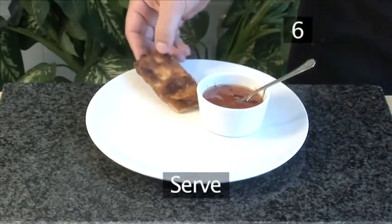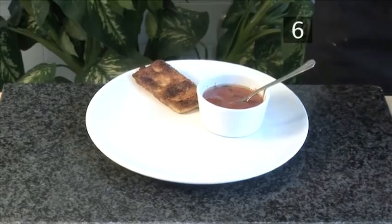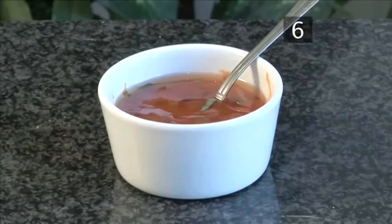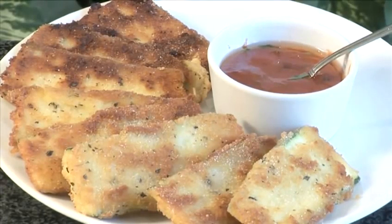Step 6: Serve. Your breaded zucchini is now ready to serve. It makes a wonderful snack, especially when accompanied by spicy salsa or a flavored dip. And that's how to make crispy zucchini fried in breadcrumbs the VideoJug way.